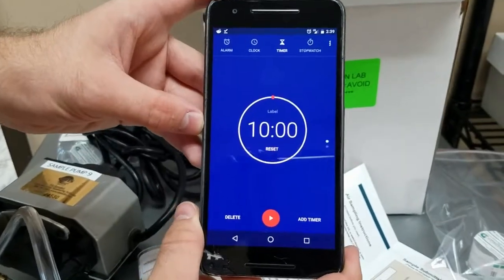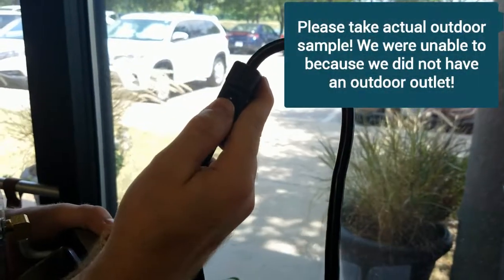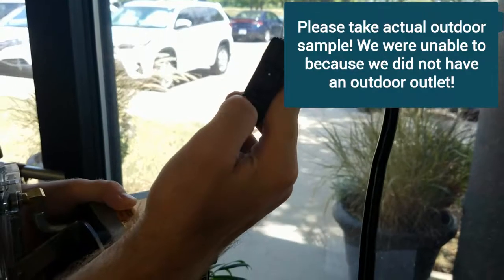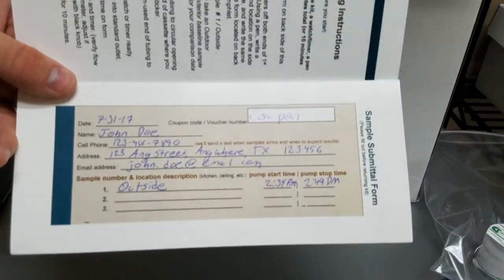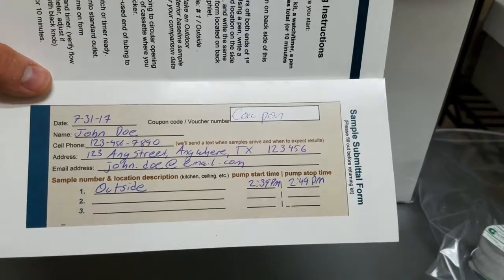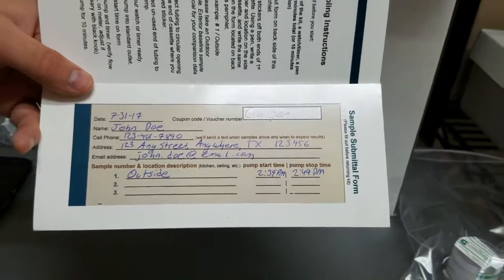Make sure to have the timer set to 10 minutes. Turn on the pump and start the timer. When your 10 minutes is up, stop the pump and make sure to record the start time and stop time on the pamphlet. This allows us to give you the most accurate mold concentration at a given location.